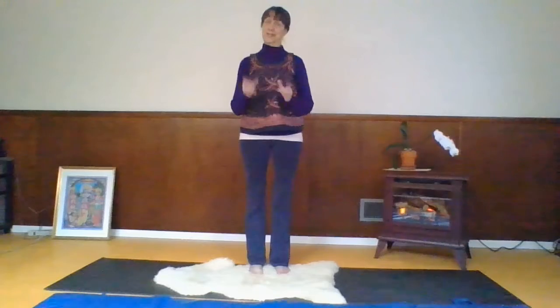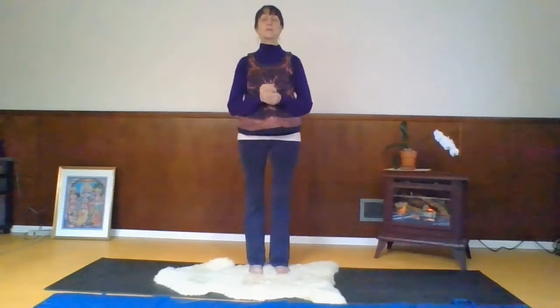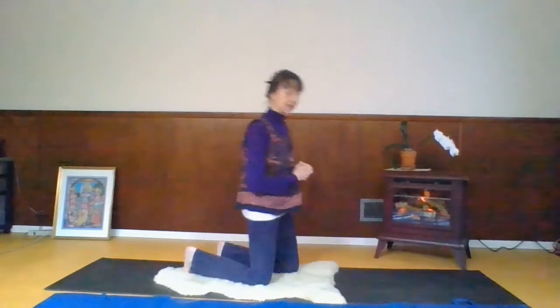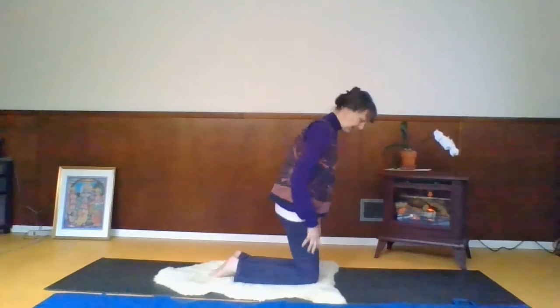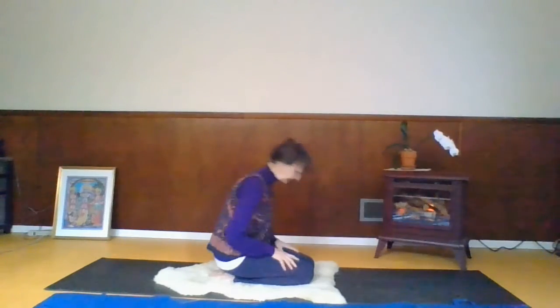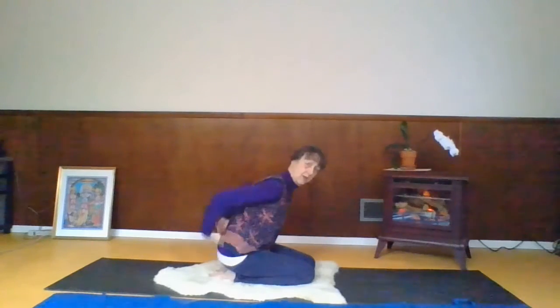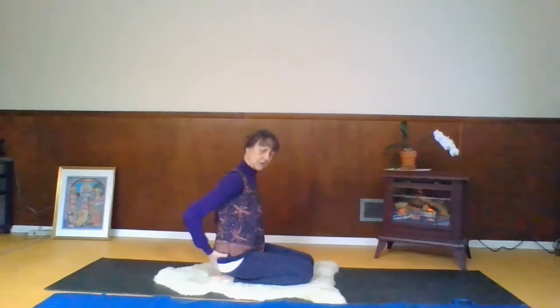The fourth of the five Tibetans is camel. I'm going to do it a little bit differently than I've taught it before because I have another vision of it from a video of the five Tibetans. It's a little bit more advanced than the other one perhaps. We're going to start in a kneeling position and your hands come kind of to your lower back, right around the hip area.